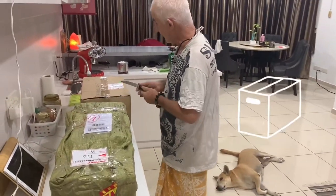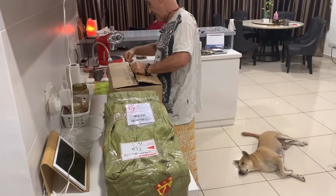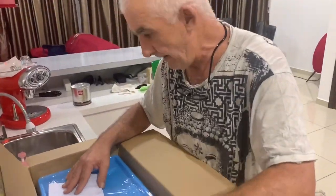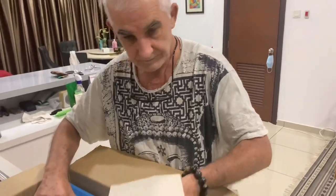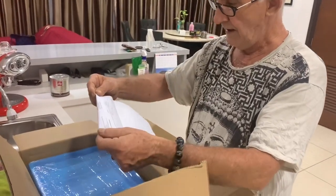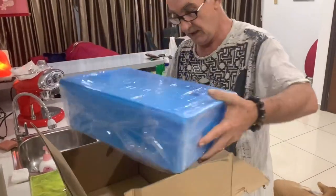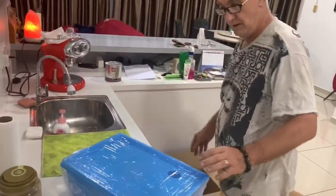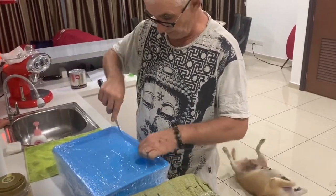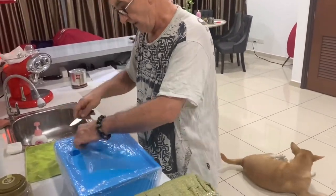I'm going to open the box - I assume this one is the tank. It's in a big box with only a little bit of packing. This is the container for the solution, because hydroponics needs water with Part A and Part B solutions. Carefully cutting the box open.